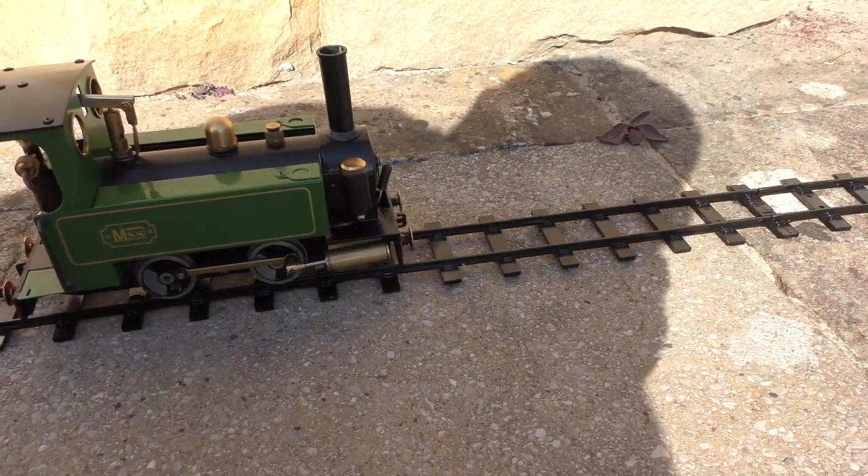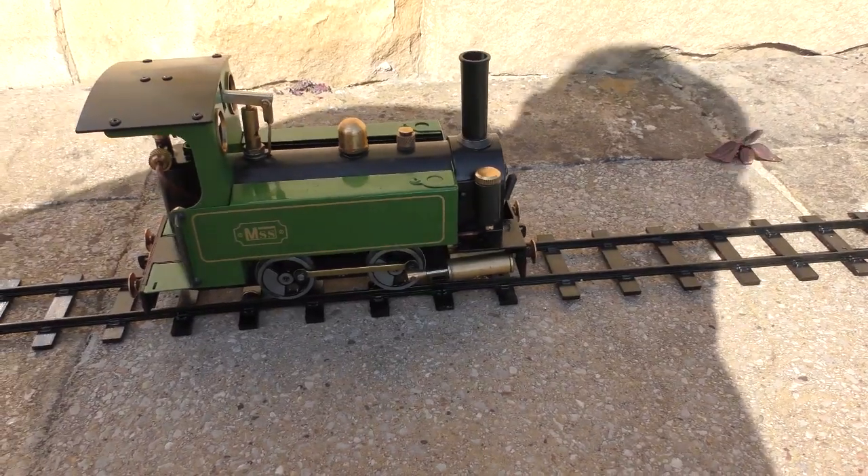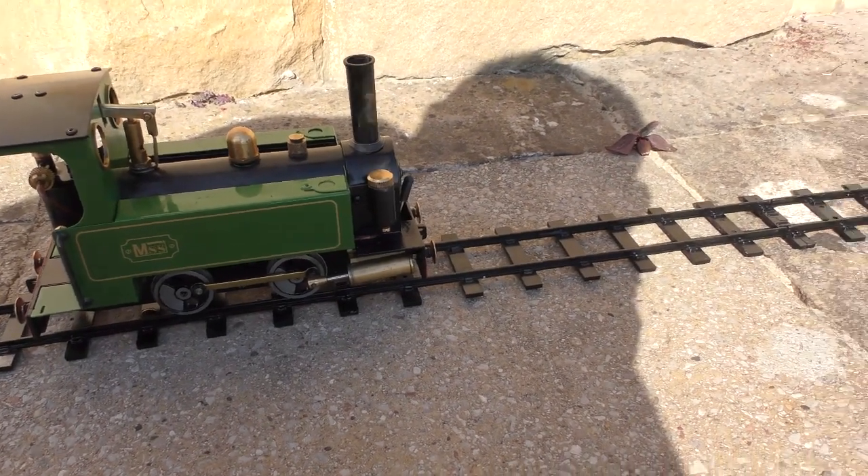Checked the O-ring inside there, that hadn't come off. I've definitely got more pressure now that I've reassembled it though, so maybe something had gone wrong inside there.